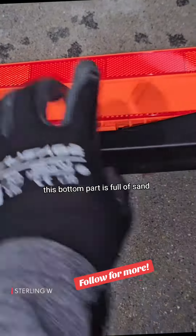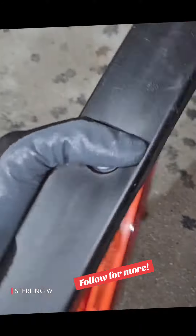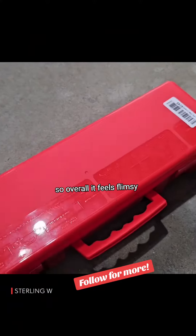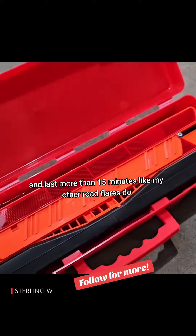It folds out so it's stable, and this bottom part is full of sand, so it's pretty useful and it won't blow away, which is nice. It does feel kind of flimsy, but it fits three of these into the one case it comes in. Overall it feels flimsy, but it doesn't require batteries and lasts more than 15 minutes like my other road flares do.